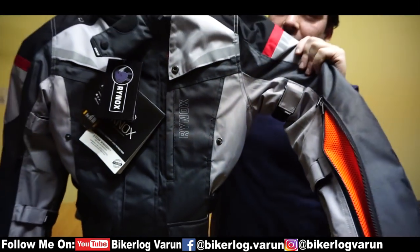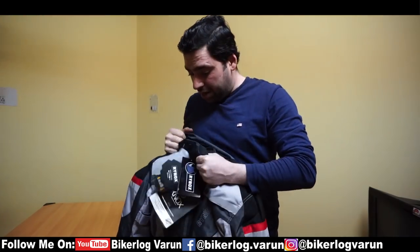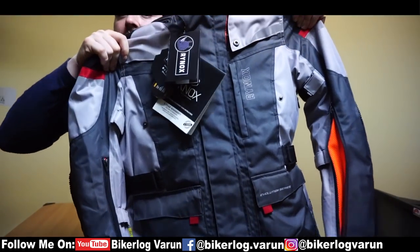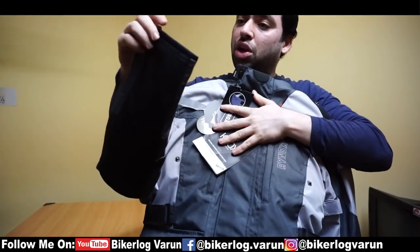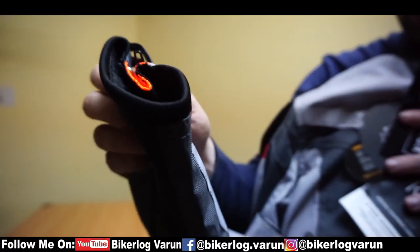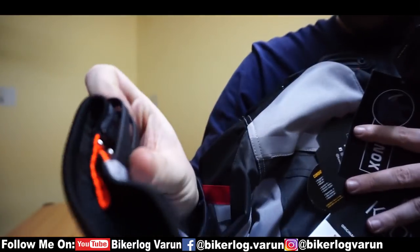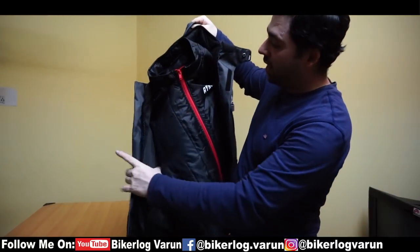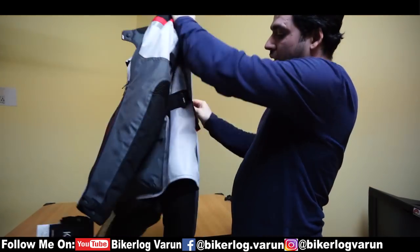This is the Rhynox Stealth Evo Version 3 L2 jacket, and trust me the material looks so premium. The best part of this particular jacket is the sleeve area — if you closely look at it, it looks so soft to the skin. Why did Rhynox not give this in the last jacket? In the old jacket there is a warmer inside, and I feel the rain cover here will be on the outside.